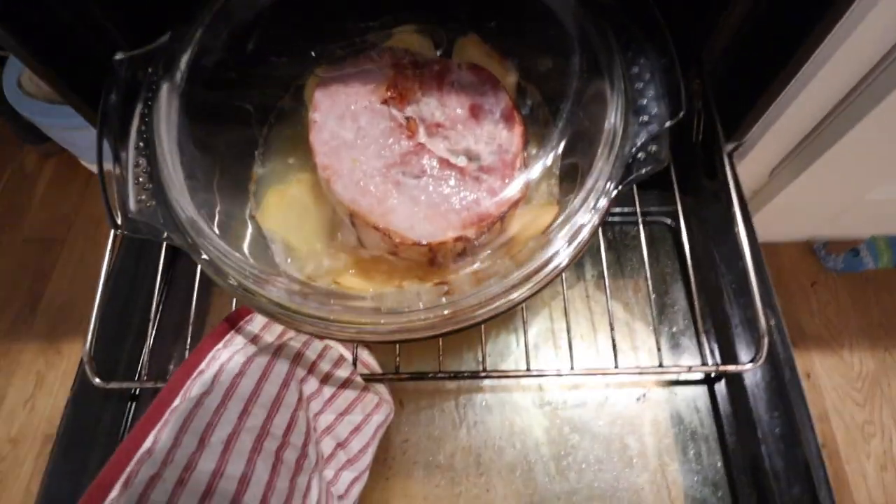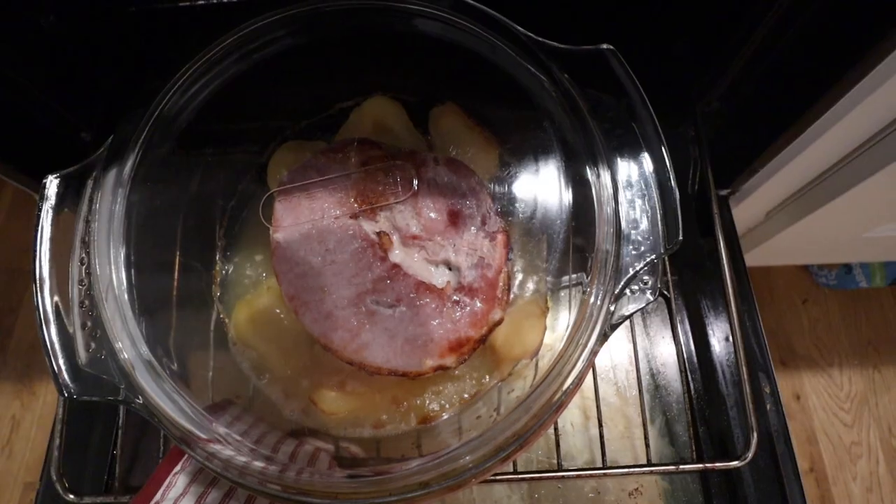So the ham should be ready — the alarm is just going off. We'll just have a look and see what it's like. Oh yeah, that looks good!